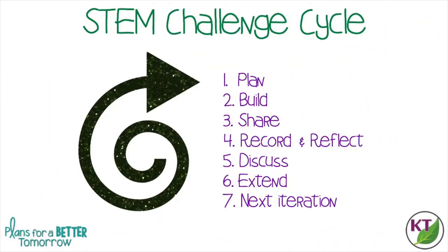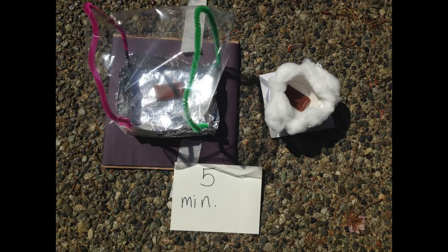This is the STEM Challenge cycle you should follow for every challenge. I've defined each step in another video — I've added a pop-in card to that video here as well as a link in the description. A couple of notes about materials: if you have a class set of reliable thermometers, go ahead and bring them out. Likewise, if you have digital cameras or students have cell phones, I like to let them take pictures of their observation intervals.